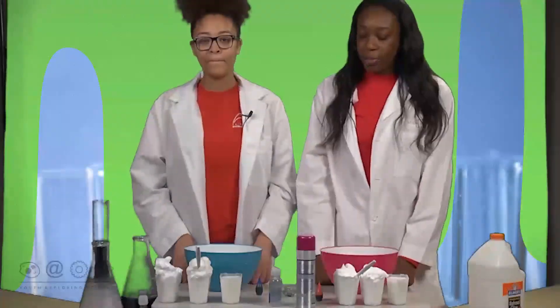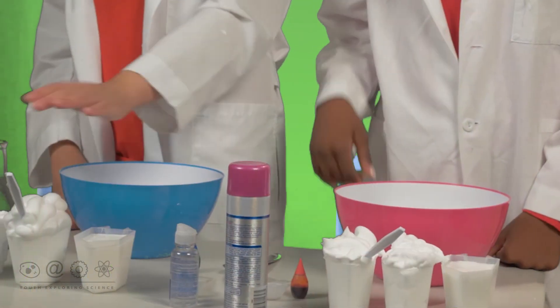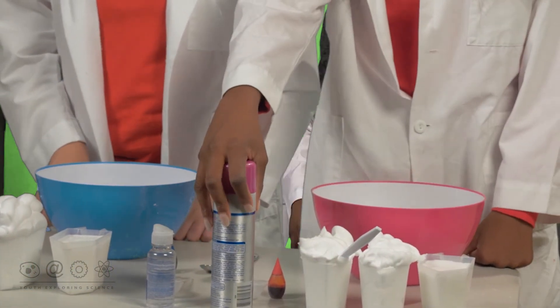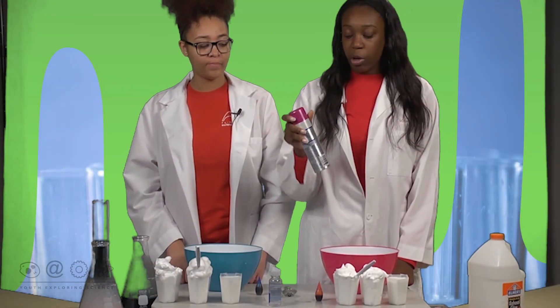Hi Mariah, I'm Tosh and today we'll be making fluffy slime. For today you'll be needing glue, shaving cream, and contact solution. For the shaving cream, if you want it to be scented you can just get any type of scented shaving cream.